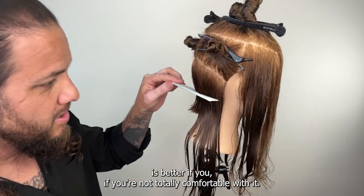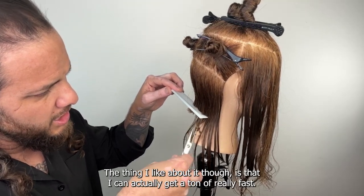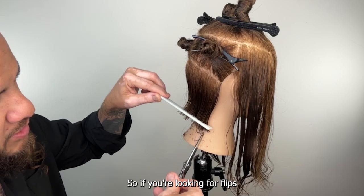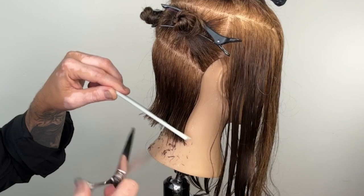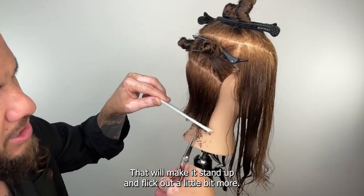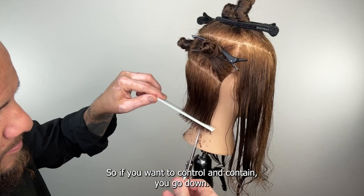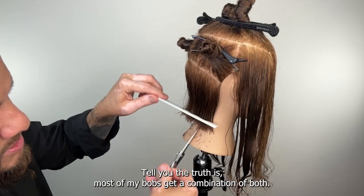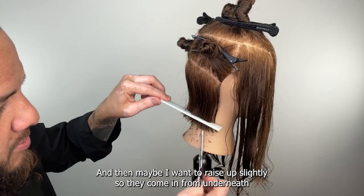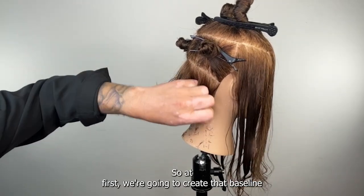Control is better — if you're not totally comfortable with it yet, just go slow and get little pieces at a time. The thing I like about it is I can get a ton of really fast chops. If you're looking for flips, it's okay to have the blade coming up from the bottom and smacking through your baseline — that will make it stand up and flick out a little bit more. To control and contain you go down. Most of my bobs get a combination of both.